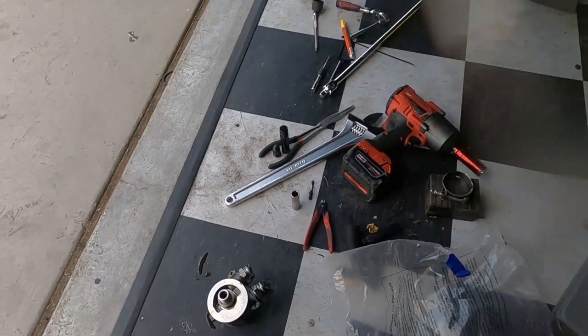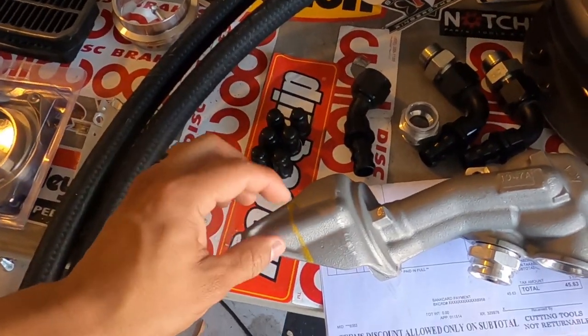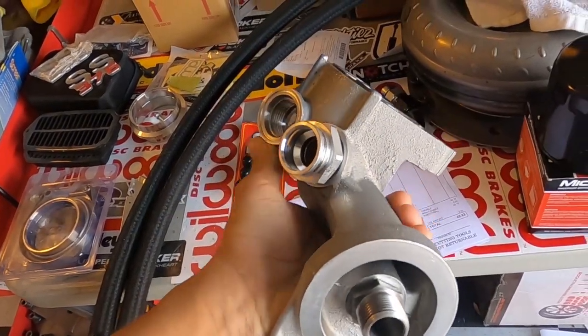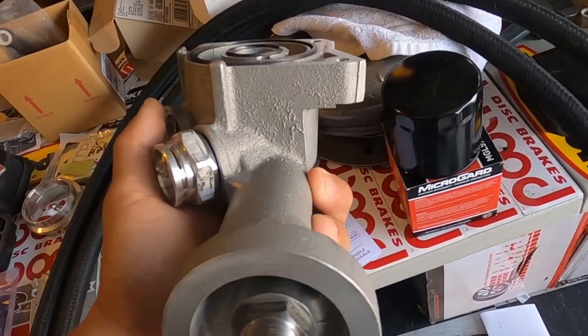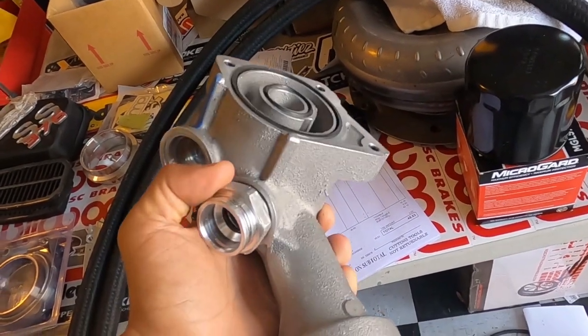We've got to replace it with the Bushline Performance one. I'll try to put the link in the description if I can find it on their website. This guy basically gives us a 90-degree rotation so we can put the oil filter on and actually do an oil change on the car while it's on the car.